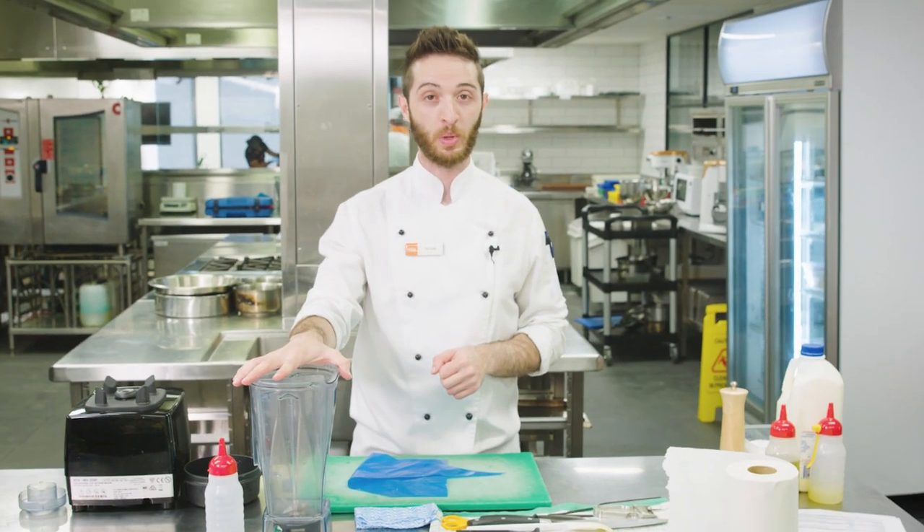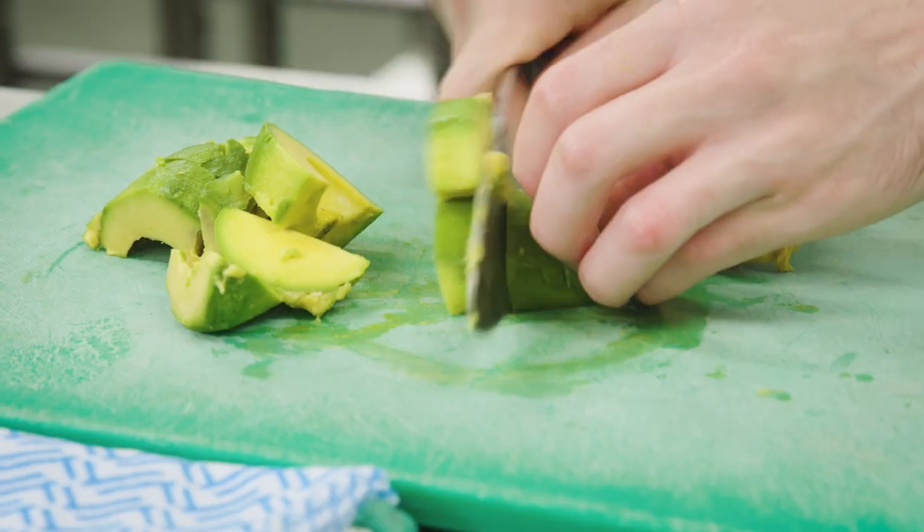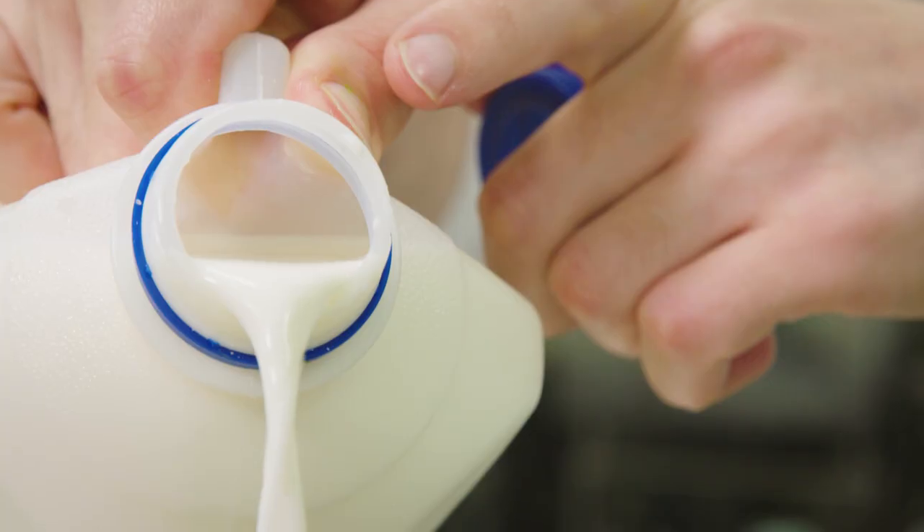Now we're going to start our avocado and wasabi purée for the kingfish. I've got one here — just going to scoop it out. I have some olive oil here and some milk.